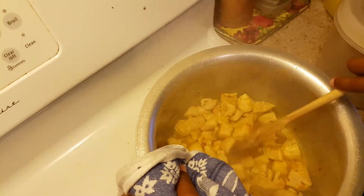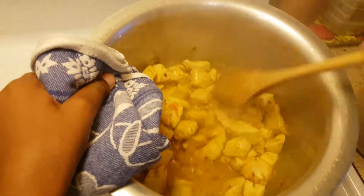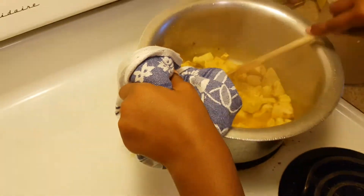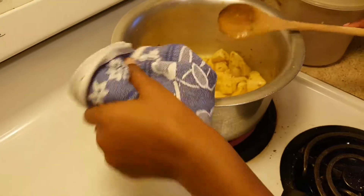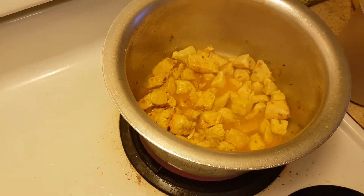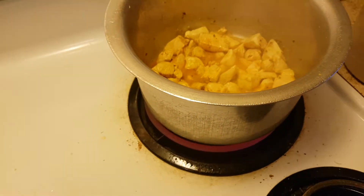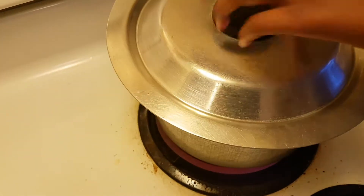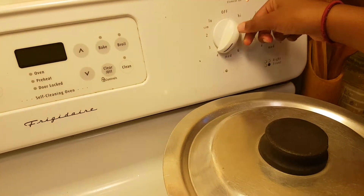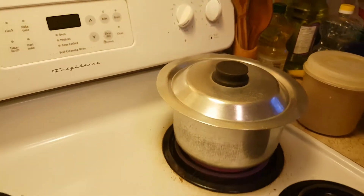You can see that the water from the chicken is coming out as well, so it's kind of like a curry. We're going to cover it so that the chicken gets cooked faster.